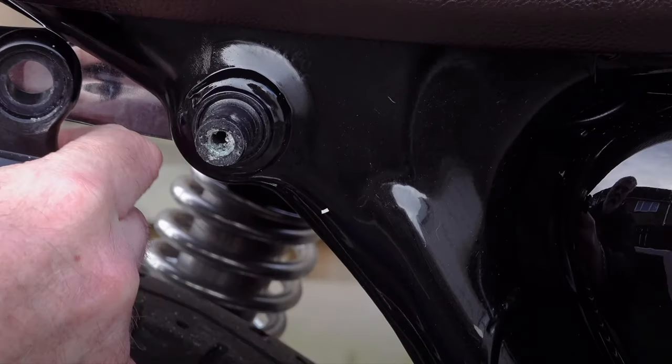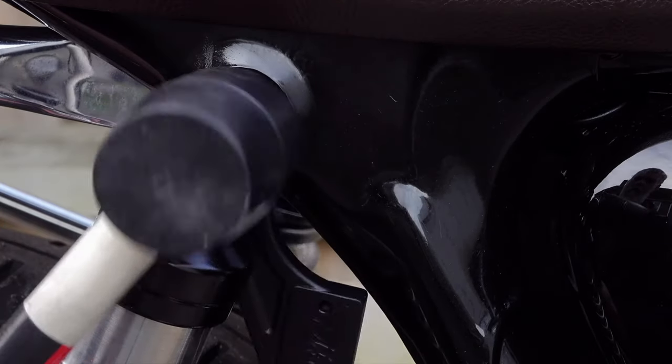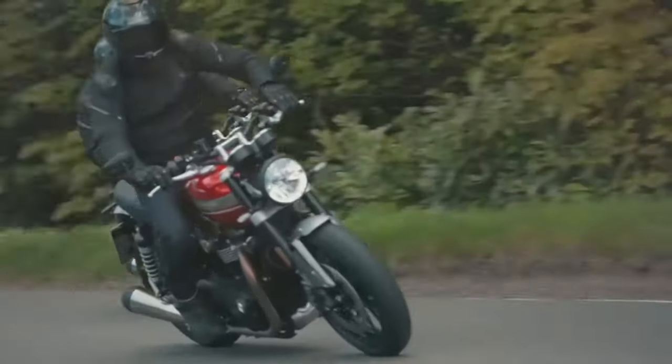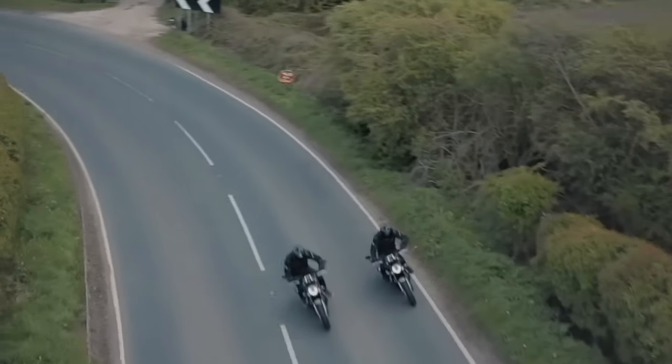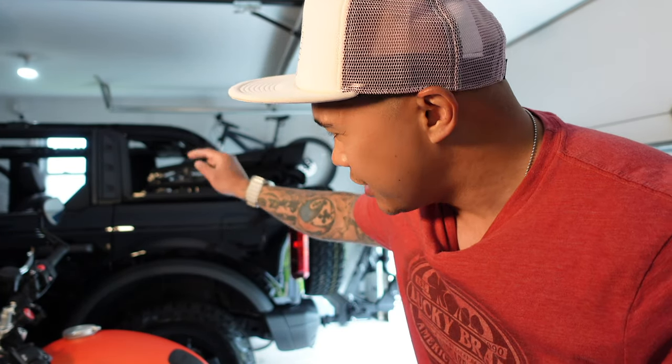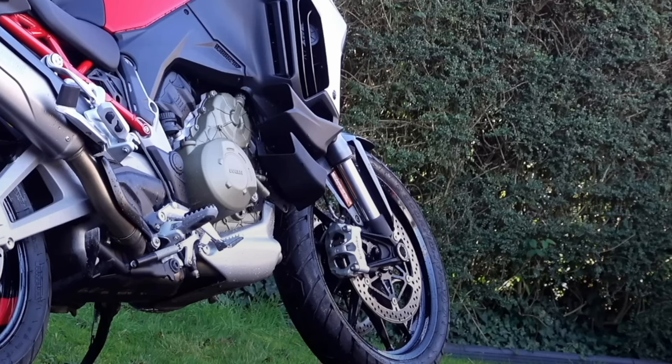The problem with the Triumph bracket is it attaches on the rear shocks — you have to remove the bolt and secure it there. Personally, I don't like messing around with any components of the motorcycle that affect the performance and riding. I know the pain of leaving your helmet somewhere, rushing into a grocery store, and leaving it unsecured — someone could take it or it could drop.